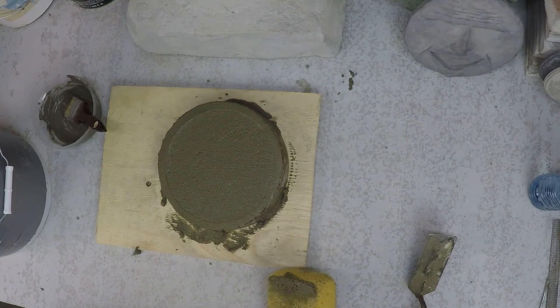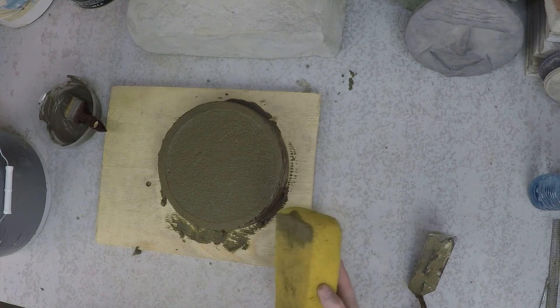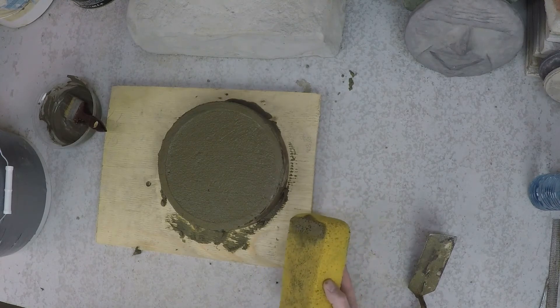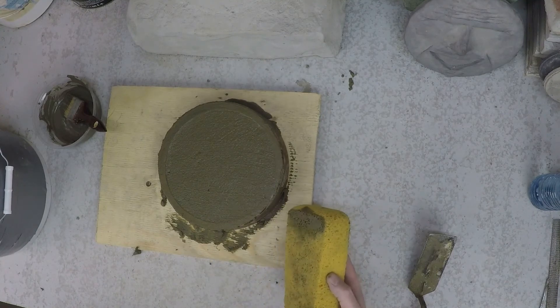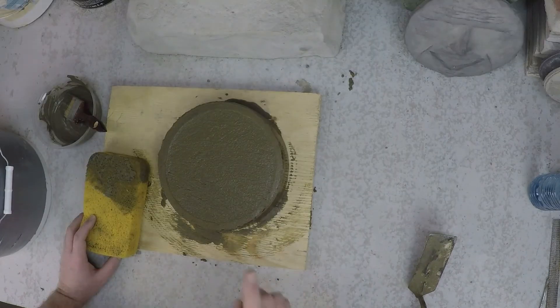Now we just let that set up. I would leave this in the mold for anywhere from 24 to 72 hours depending on the temperature. The closer it is to 10 degrees Celsius or 50 degrees Fahrenheit, the closer I'm going to be to 3 days, whereas the hotter it gets, the sooner you can demold it.